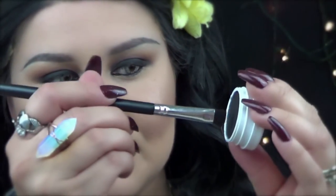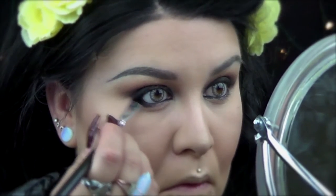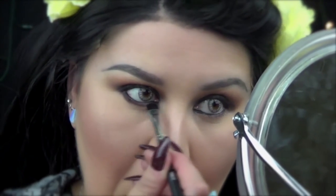I'm going back with ColourPop Super Shock Shadow in Roulette and I'm going to apply it on my lower lash line, and I'm also going to use the same Soho duo brush to blend it out.